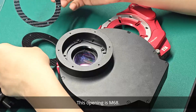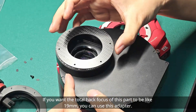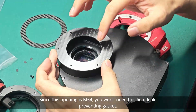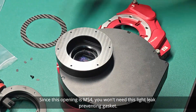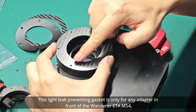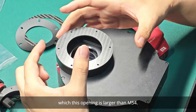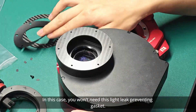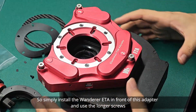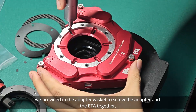There is another gasket — this opening is M68. If you want the total back focus of this part to be 19mm, you can use this adapter. In most cases, we only need the M54 one. Since this opening is M54, you won't need this light leak-preventing gasket. This light leak-preventing gasket is only for any adapter in front of the Wanderer ETA M54 where the opening is larger than M54. So in this case, simply install the Wanderer ETA in front of this adapter and use the longer screws we provided in the adapter package to screw the adapter and the ETA together.